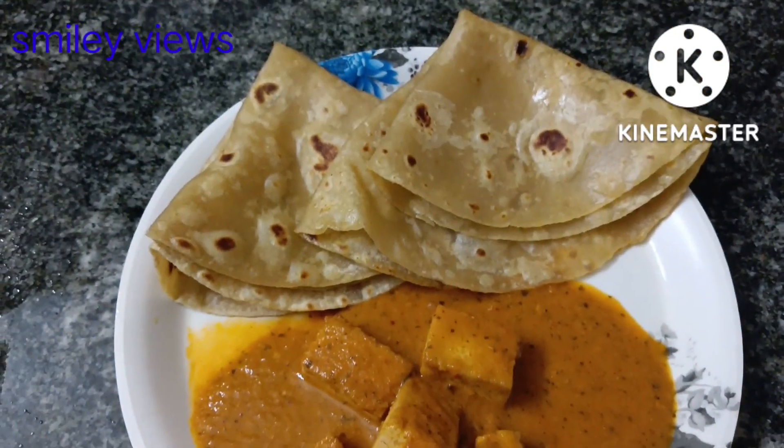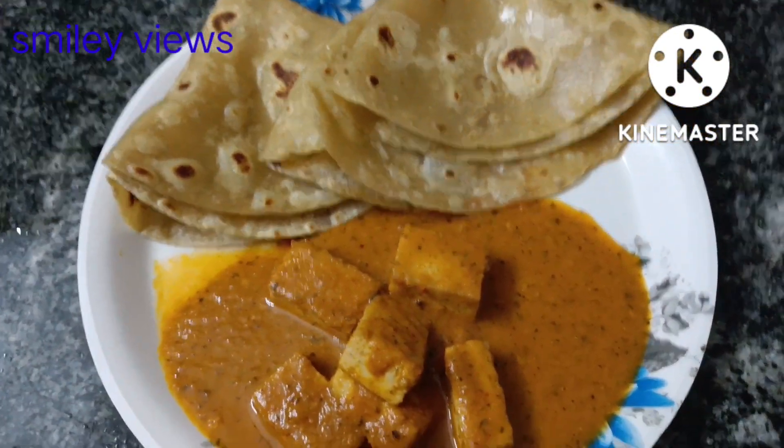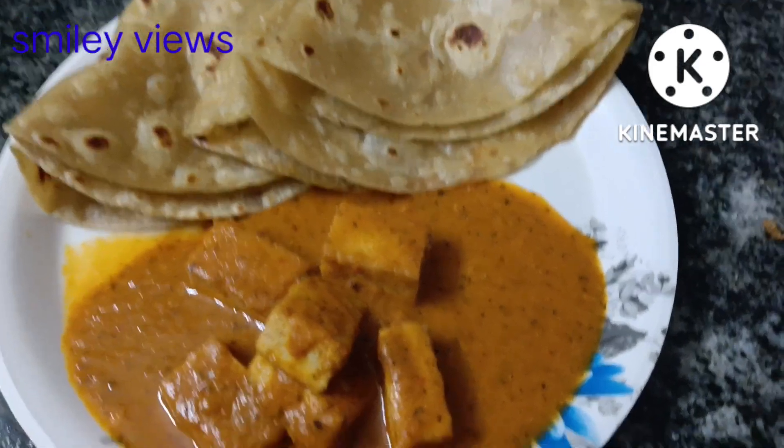Paneer Butter Masala — this is a combination of non-parotas and frites.